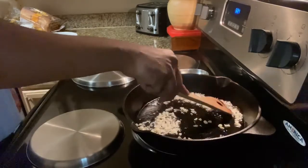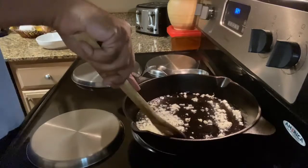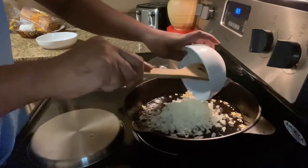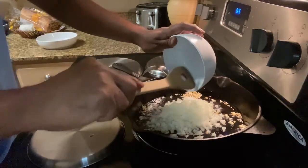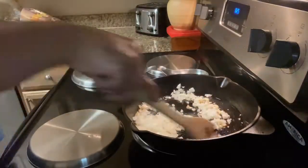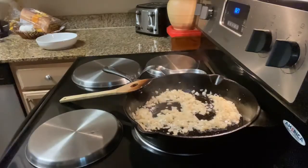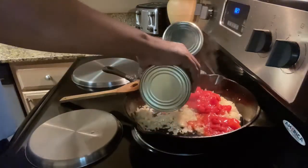I'm going to sauté the garlic until it gets a little darker in color. Once the garlic got a little darker, I went ahead and added one whole medium onion. Once the onions softened and got a little darker, I added a large can of crushed tomatoes.